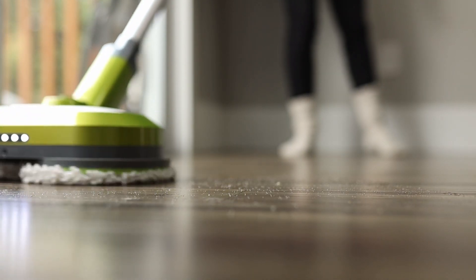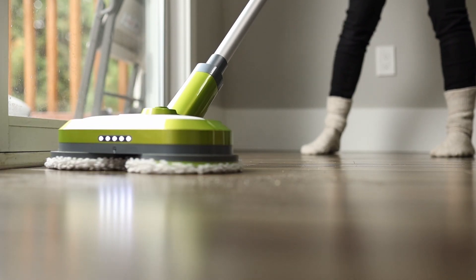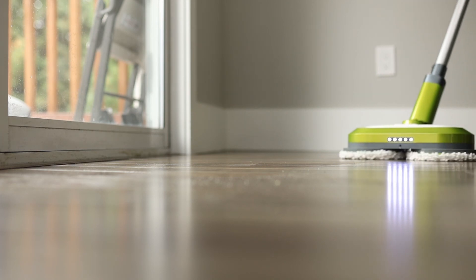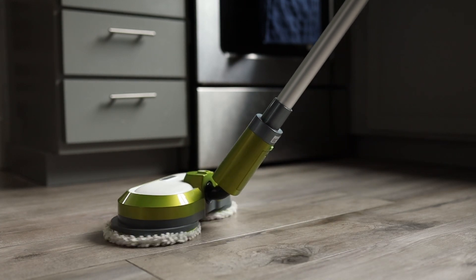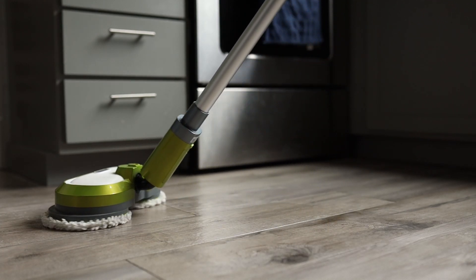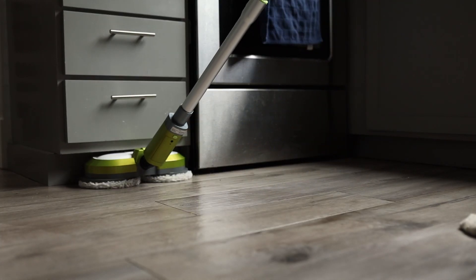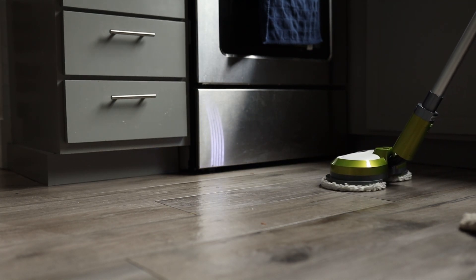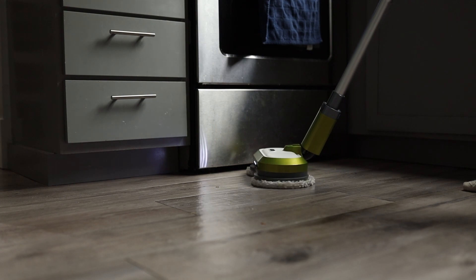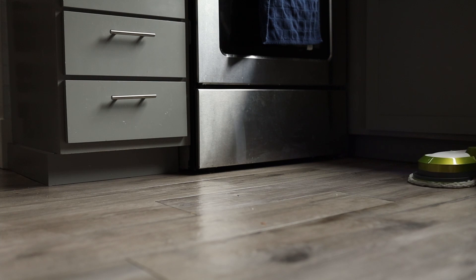I felt a steam mop would be a perfect option. If you have a regular floor that isn't super picky — like my kitchen tile floors where you can't really tell when they're dirty or when the water dries — then the spin mop would be great and you'd love it. But it bothered me, so I decided to go out and try a steam mop.